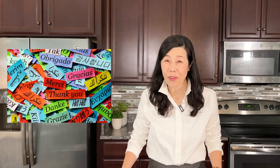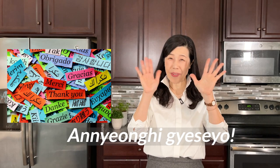How about trying to make this potato salad this weekend? Thank you for watching today. I will see you next week. Bye bye.